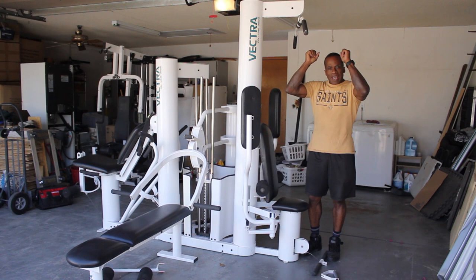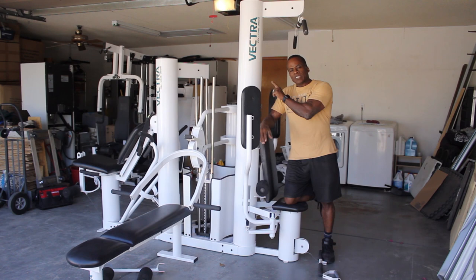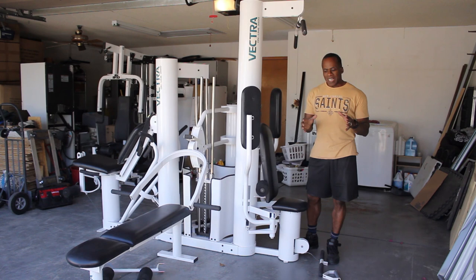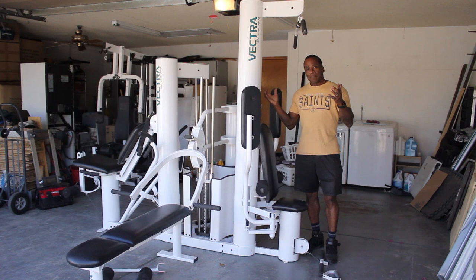I don't mean to brag about this gym, but I think it is superior to many home gyms, especially the Vectra brand. The Vectra brand is significant because it offers things that other gyms don't offer, and it's a quality gym. This gym will not move — it's very steady. It passed every test I could imagine a home gym would have. So my vote: if you have the time, the money, and can find one — the Vectra Gym. Thank you for watching. See you next time.